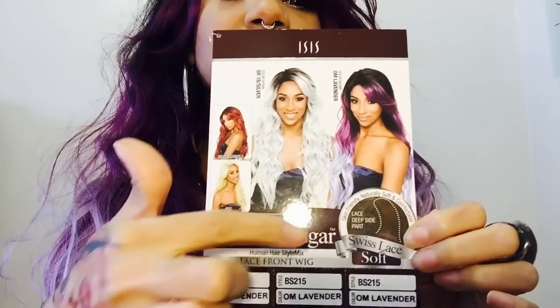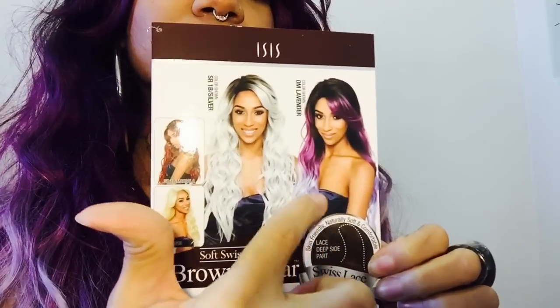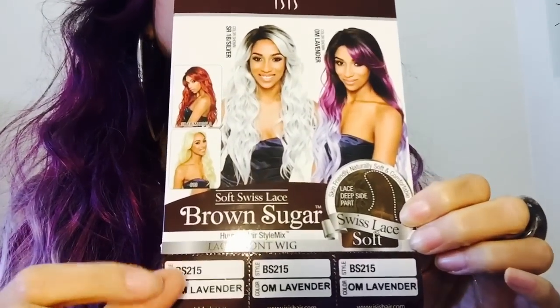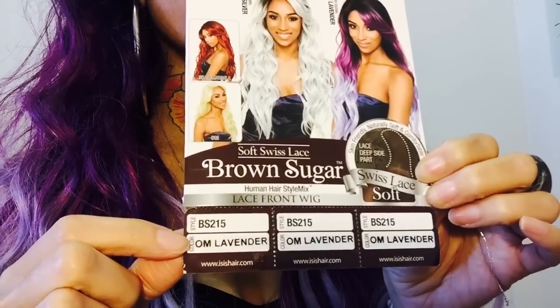As you can see, she comes in all of these different colors - sorry for the glare. But this is the one that I am wearing right now, the one that this young lady has on. And again, this color is OM Lavender.